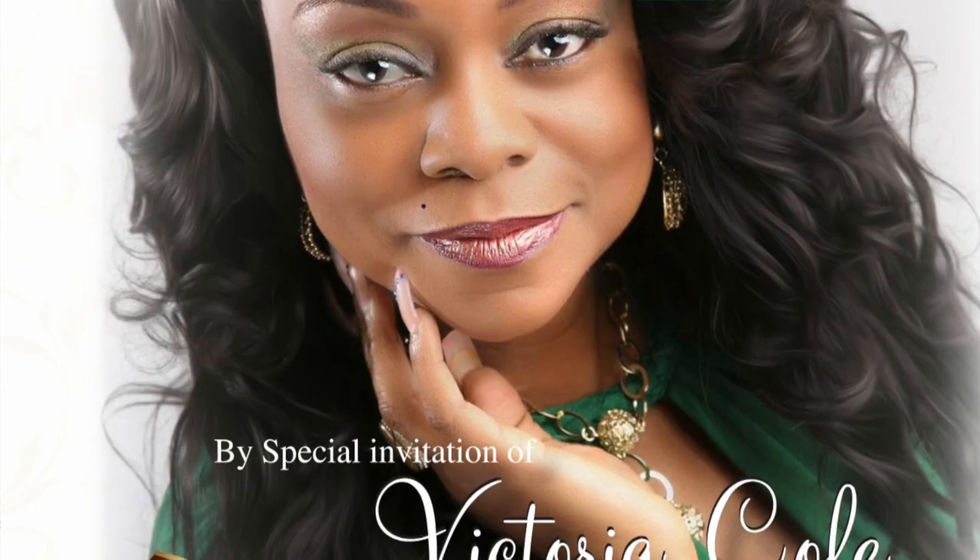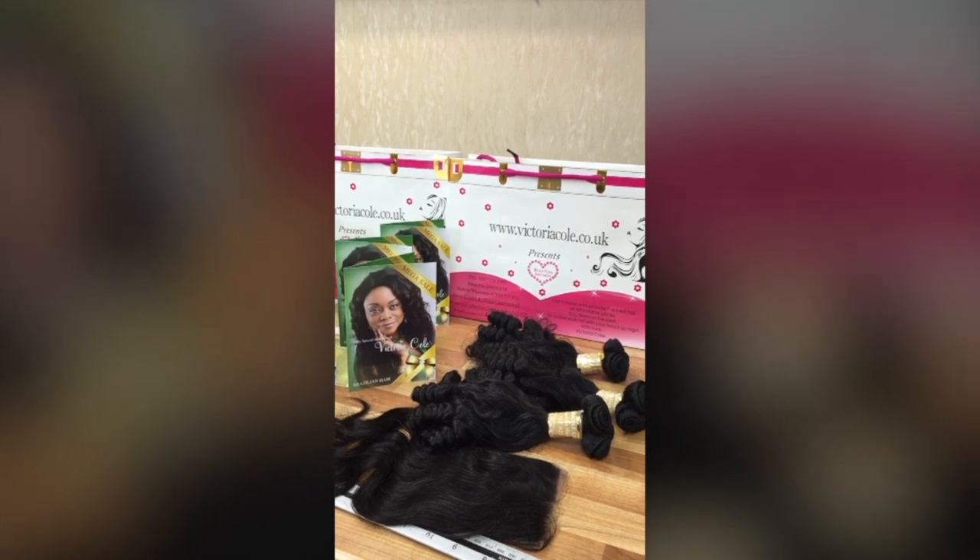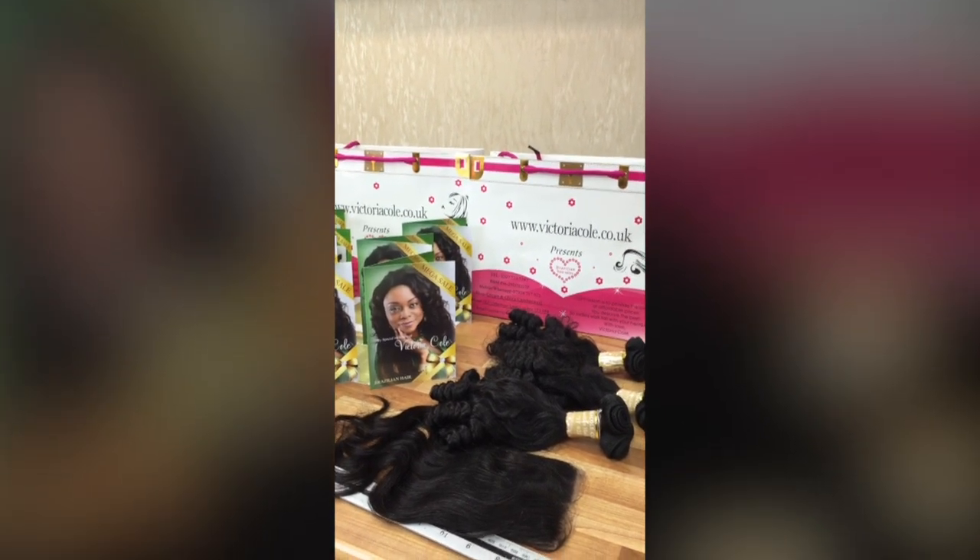Hello, this is Victoria Cole. We're going to explain to you about installing your weave on a wig cap and the advantages of it. In this demonstration we're using the Mongolian hair.